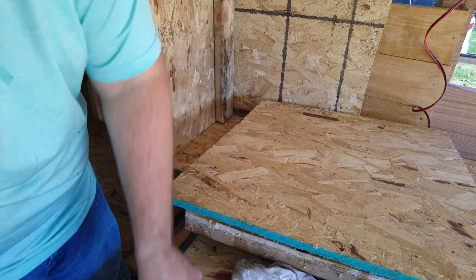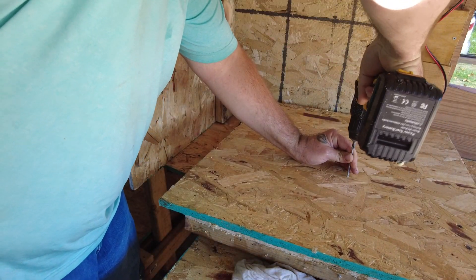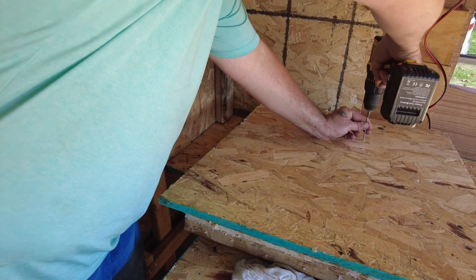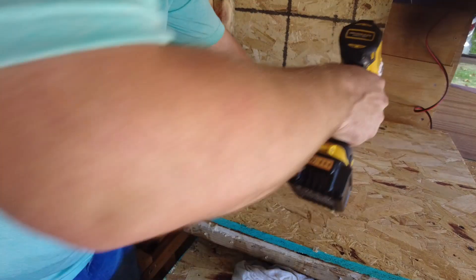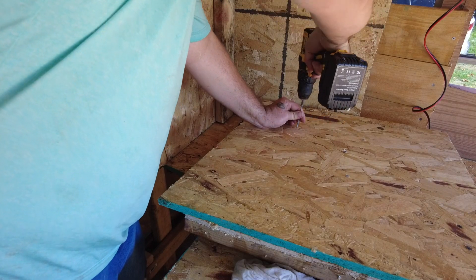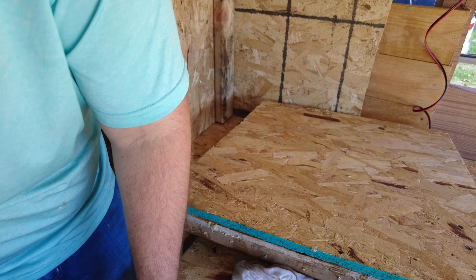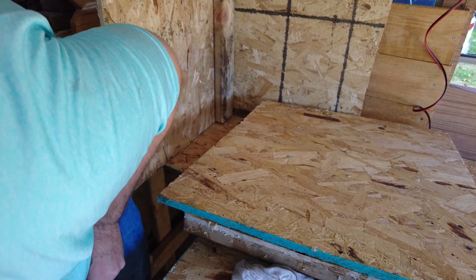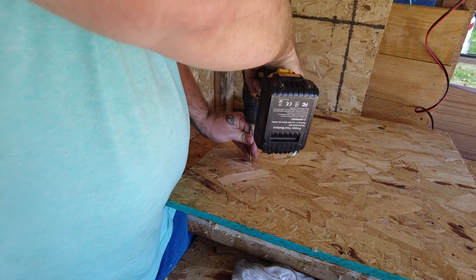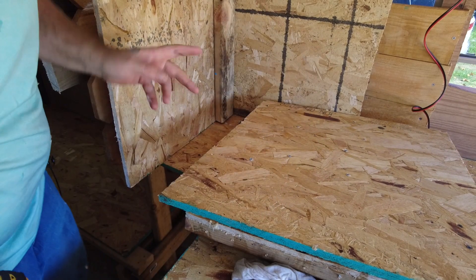Another thing I'm going to do, so this wall sticks to the concrete, is I'm going to put some screws in random places just so it dries into the concrete to help hold the board to it so it won't get knocked off. That will help hold that too.